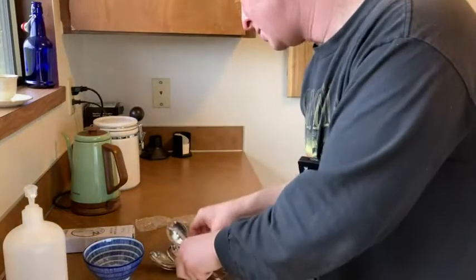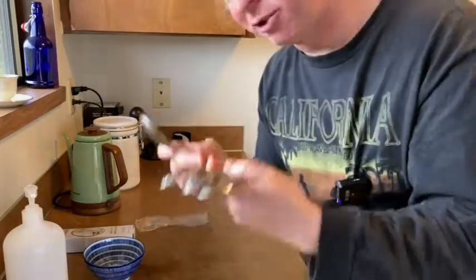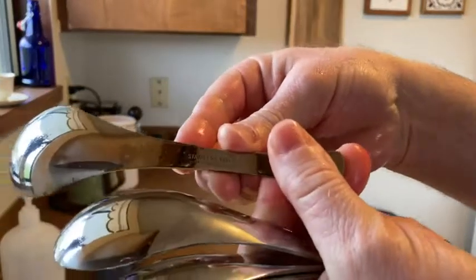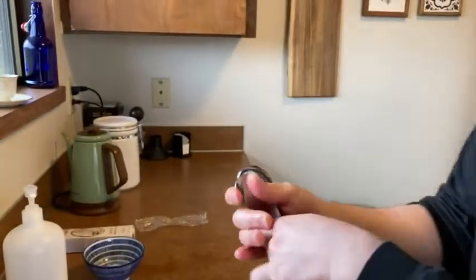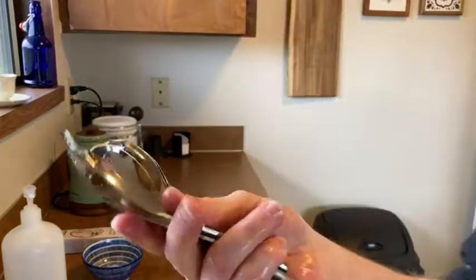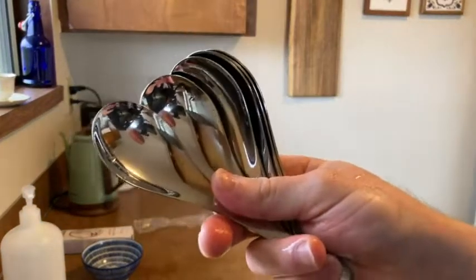Pretty good — very happy with these. I like the color, I like that they're new, I like that they're shiny. They're stainless steel, as it says on the back. Thank you for looking for some good spoons. I think these might be worth checking out. Hope this video has been helpful. Good luck.